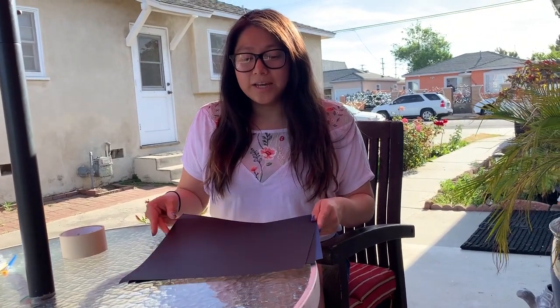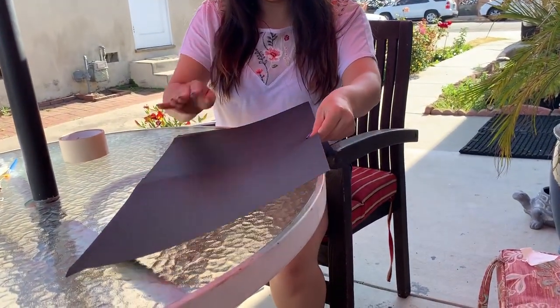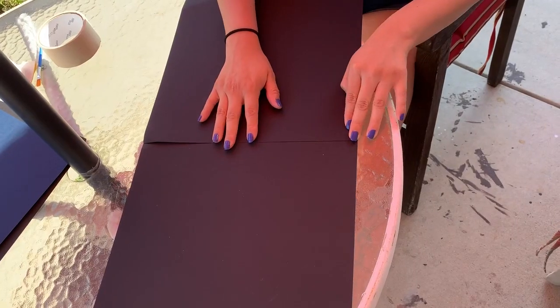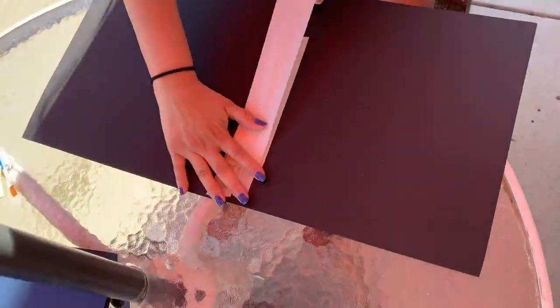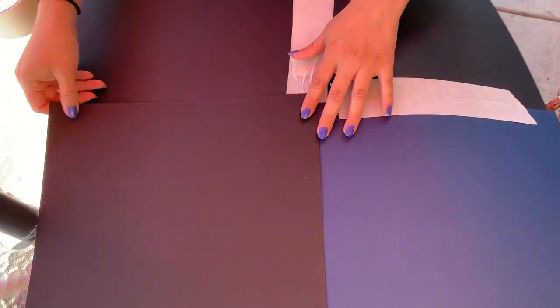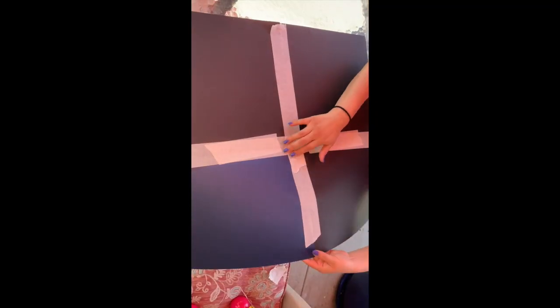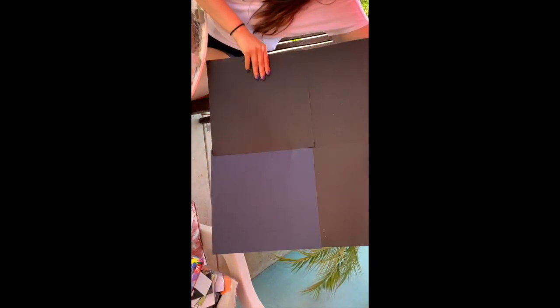The first thing I'm going to do is tape my pieces of paper together. Now I have all my pieces taped together and I have one big piece, and here is where I am going to draw my moon.